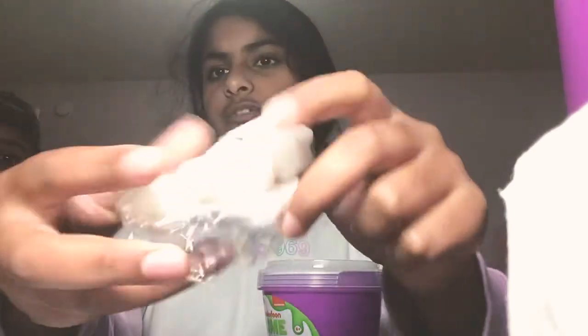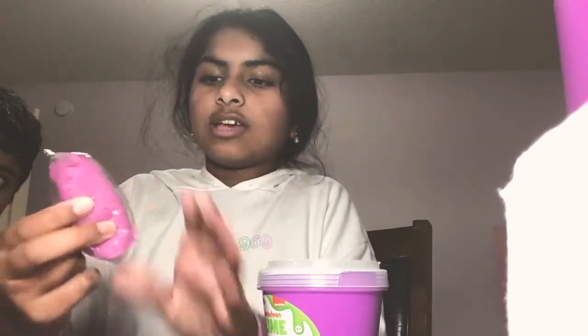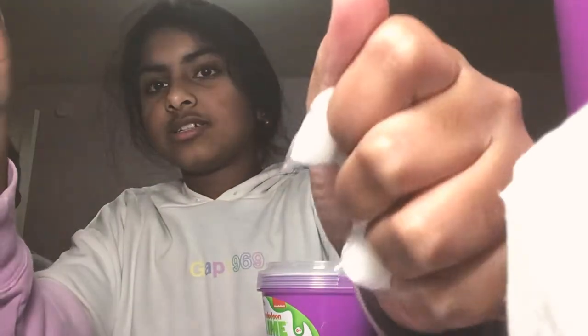There are these foam packing pieces — they're super fun to play with. You can hear that, it's so loud, so good! There's a straw part but you're not supposed to play with that. There are some things that you add into the slime, and a little pom-pom. I have no idea what the pom-pom is for — who even puts pom-poms in slime? This squishy is still like the best ever — I'm never opening this, and if I do I'm mixing it into the slime.